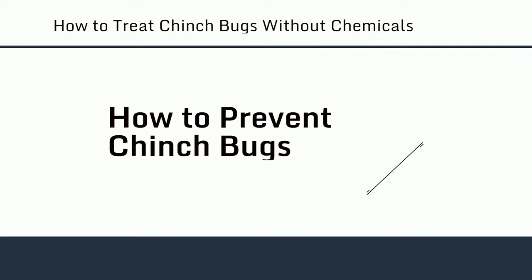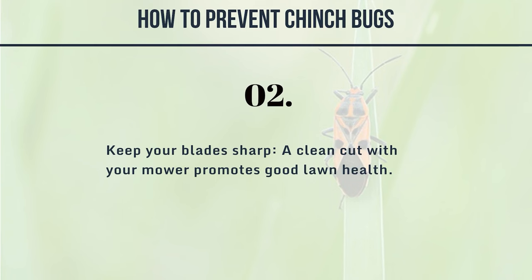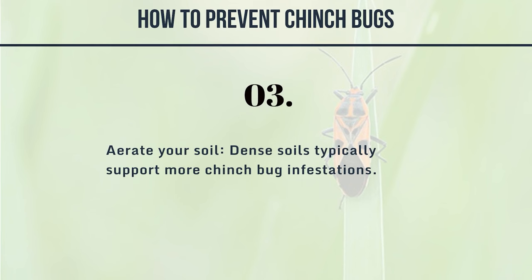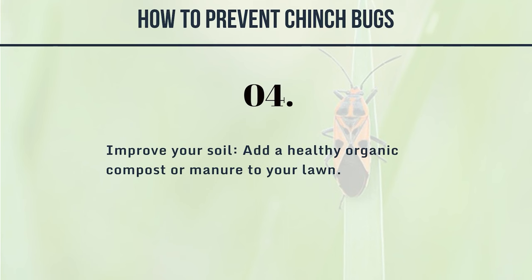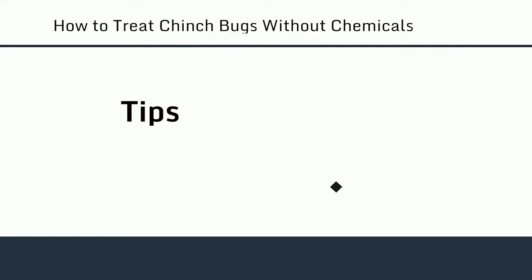How to prevent chinch bugs: 1. Keep your lawn as high as you can — don't remove more than a third of the blade surfaces when you mow. 2. Keep your blades sharp; a clean cut with your mower promotes good lawn health. 3. Aerate your soil — dense soils typically support more chinch bug infestations. 4. Improve your soil by adding healthy organic compost or manure to your lawn. 5. Use slow-release fertilizers — heavily fertilized lawns are more susceptible to chinch bug infestations.